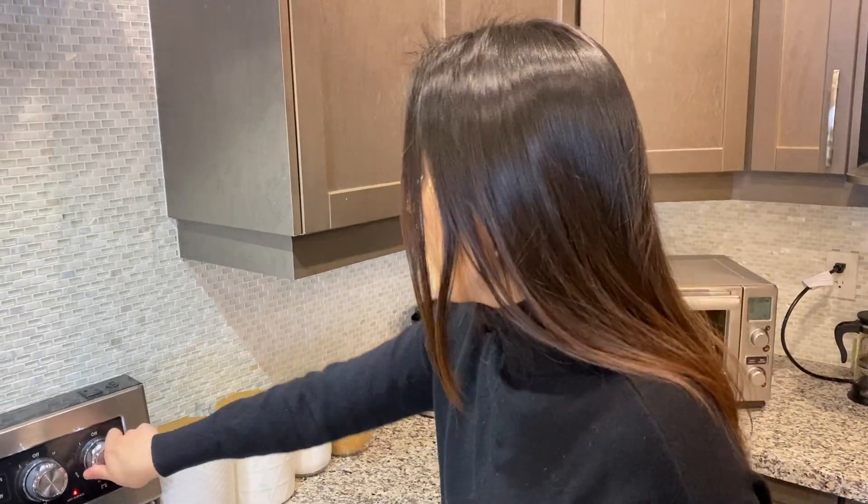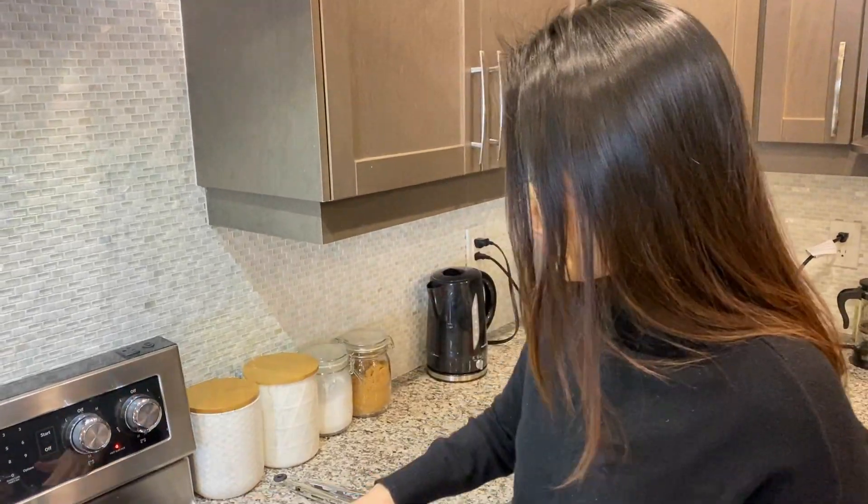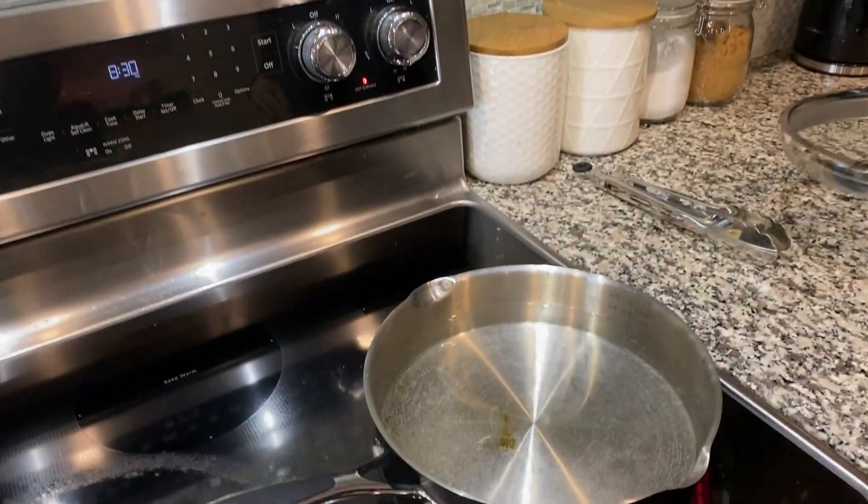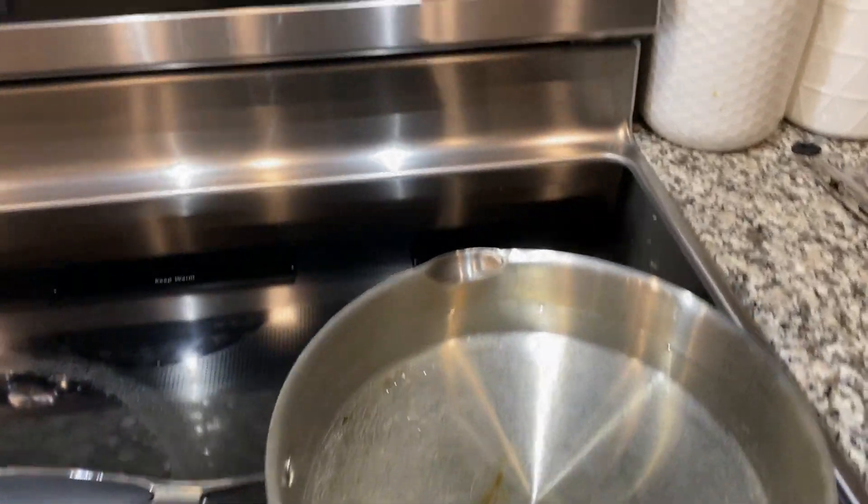Okay, first thing you got to do is get some water boiling. I'm going to put it on high heat and make sure you have enough water to submerge your noodles in it.